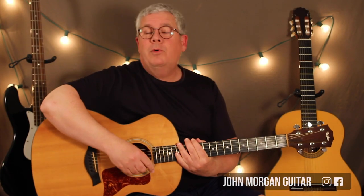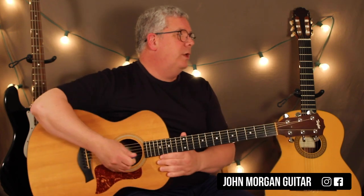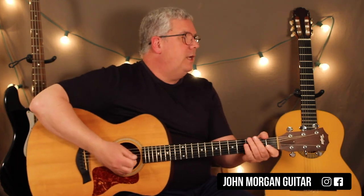Hi, welcome to Lessons with John. Today we're going to try Jambalaya by Hank Williams. All you need is two chords for this song. That's all you need.